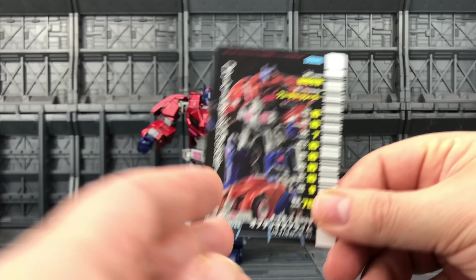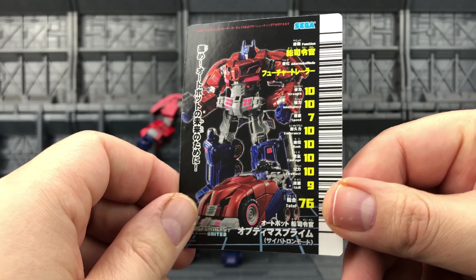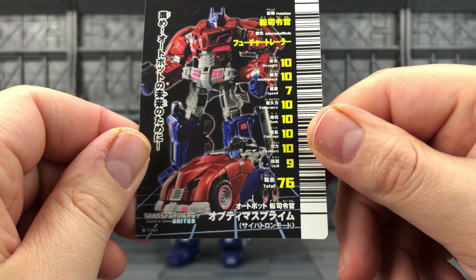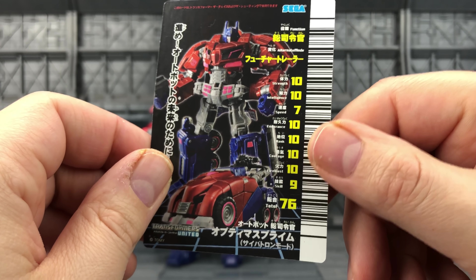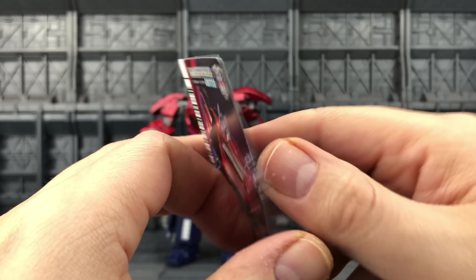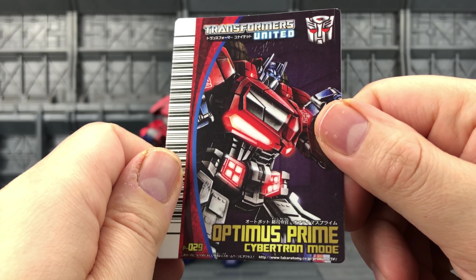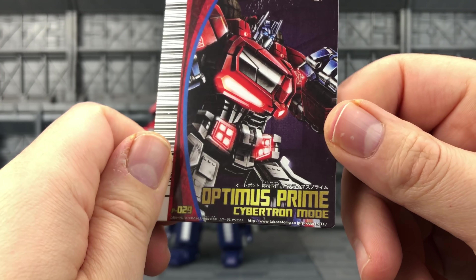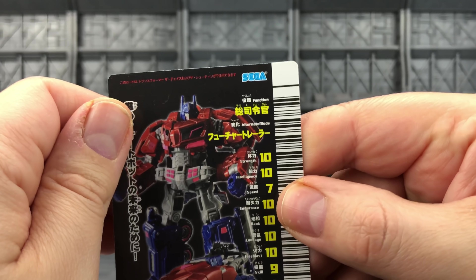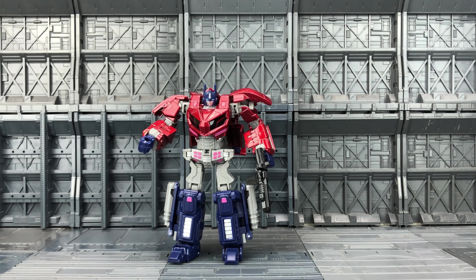Before we get Prime transformed up, we'll just take a look at his collector's card. It reads 'Optimus Prime Cybertron Mode' — and what's the original game done by? Sega! There we go. Let's get him transformed up.